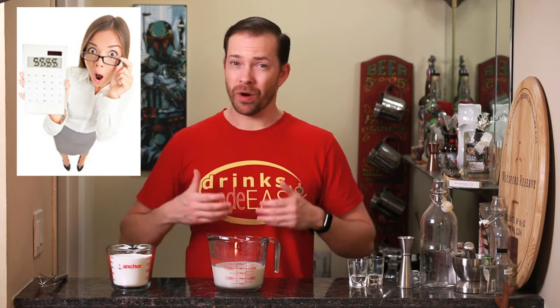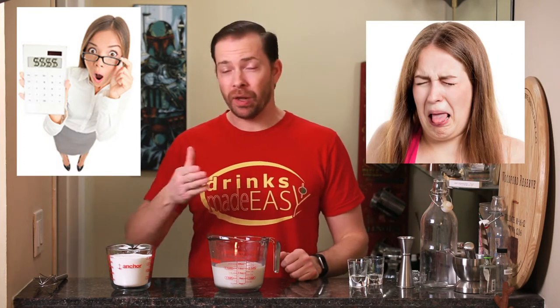Now if you're a fan of tiki drinks, you know that a lot of those drinks have orgeat, and unfortunately a number of the products you can buy at the grocery store are either really expensive or are not very good at all. A lot of people have been turned off to tiki drinks for a while, thinking that they weren't tasty because of the crummy orgeat.